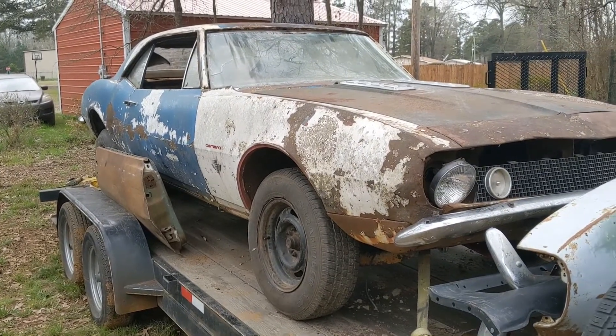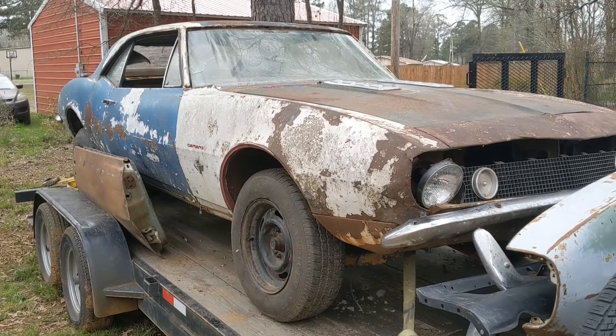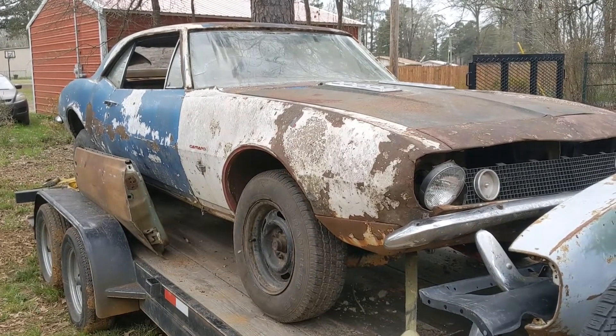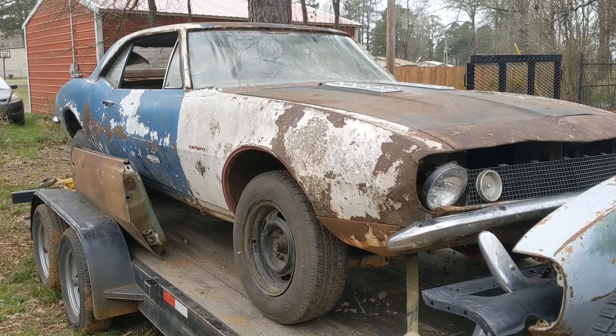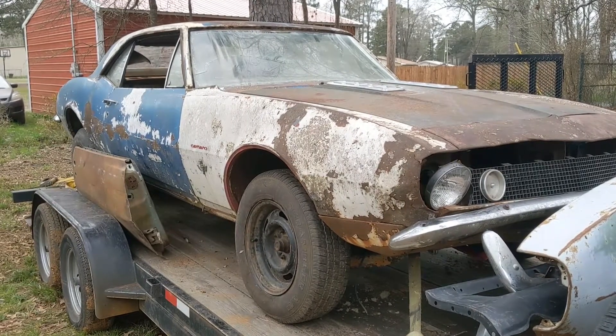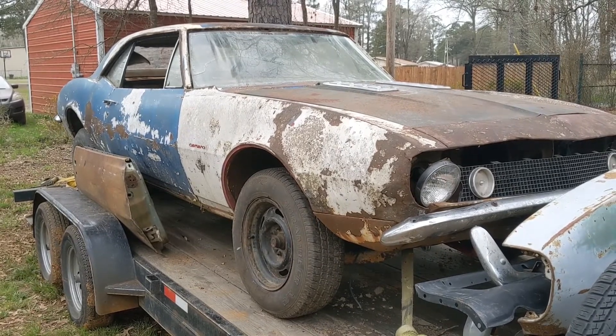So stick around, subscribe, like, follow, share. It's gonna be kind of slow going — gonna get parts off and on for this thing and put it together. Got a motor lined up for it, like I said. Gonna get this thing back on the road. I think it's going to be actually fun. Thank you.